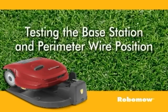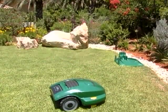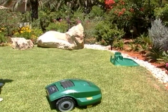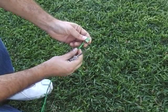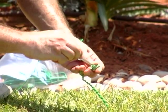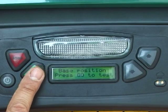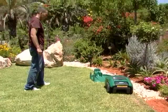Testing the base station and perimeter wire position: position Robomow inside the lawn towards the perimeter wire, at least two meters from the base station, and press the Go button. If the power supply is not connected to the receptacle, a 'no wire signal' message will be displayed on the LCD upon pressing Go, reminding you to connect it. If the perimeter wire is connected in the opposite direction, a 'change wires in plot connector' message will be displayed — switch between the two wires connected to the plot connector. Follow the instructions to complete the test of the base station position. Slightly move the base station so Robomow will dock in the base station as centered as possible.